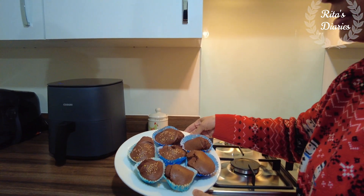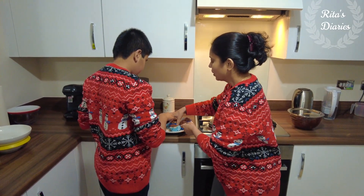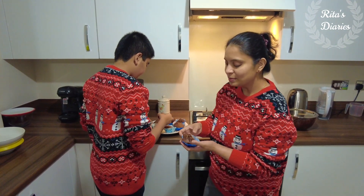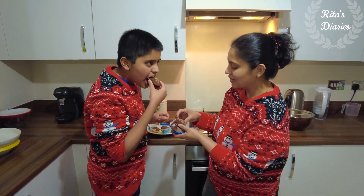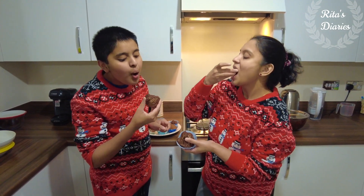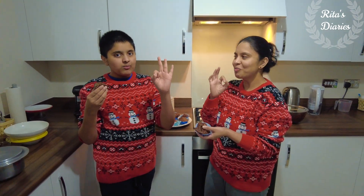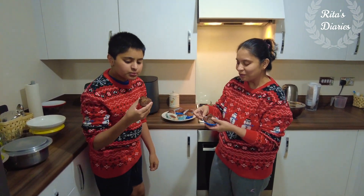I really like this airfryer and would definitely recommend it to others looking to buy one. That's all for today — if you liked watching this video, please give it a thumbs up on YouTube, feel free to share it with your friends and family, and if you're new to this channel don't forget to hit that subscribe button. Stay safe, stay connected — see you in another vlog.